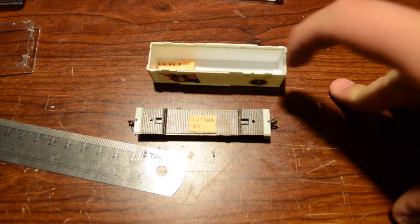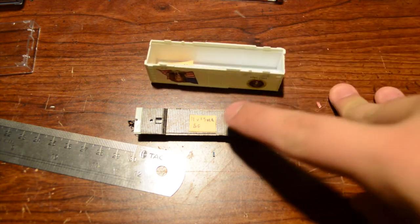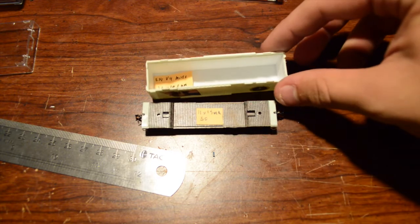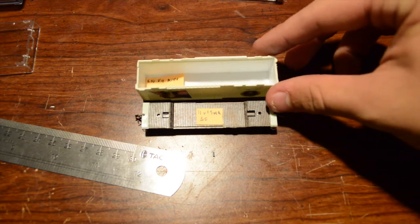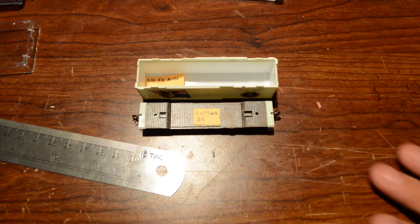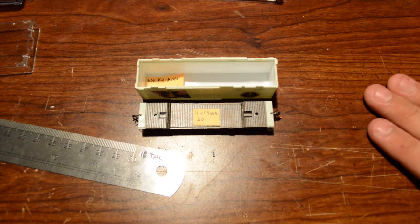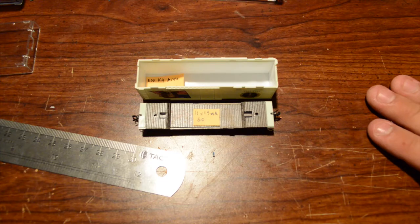So that's going to be put in an ESU decoder which will sit up there in the top, and then there will be a speaker mounted to the frame. You guys can see how small this really is — it's really not that big. Just thought I'd let you guys know what I'm up to, and I'll have more videos when the decoder comes in for the actual install itself, so keep following along guys and thanks for watching.